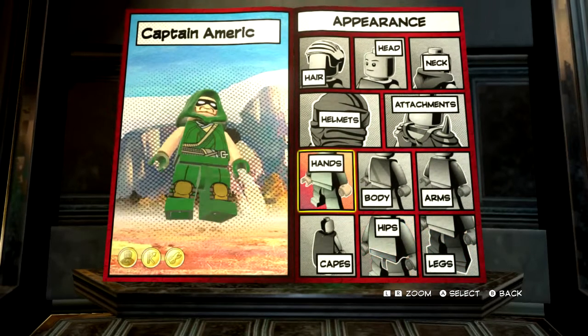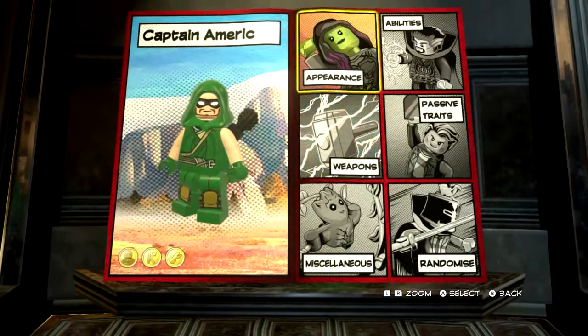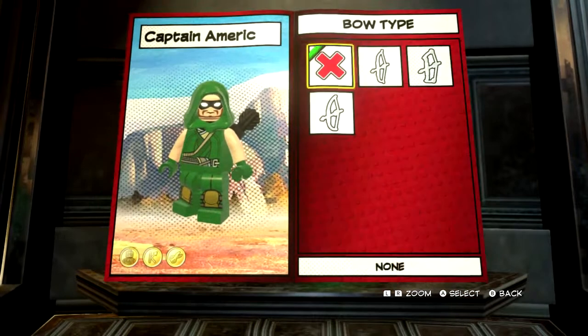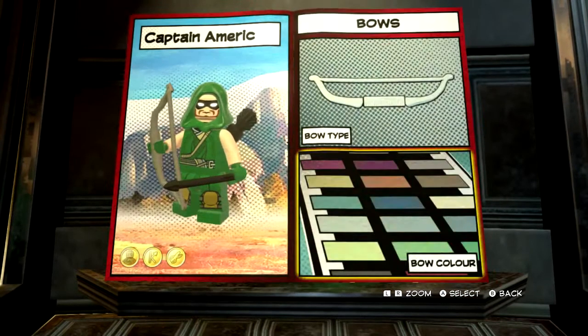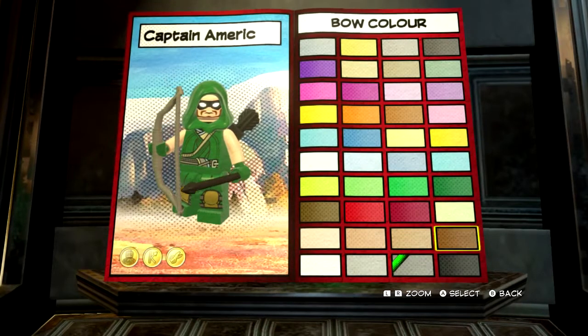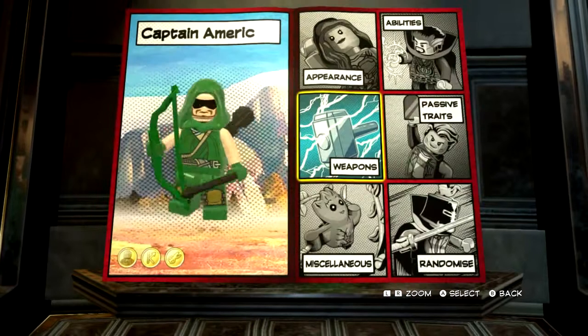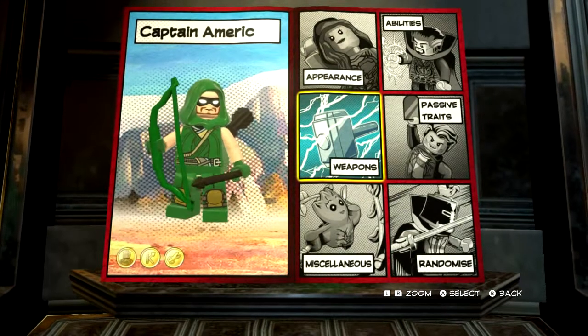And that is the design for Green Arrow done. So, now we just want to give him a bow — a short bow — and we want to make it dark green. So, there we are. There's Green Arrow.